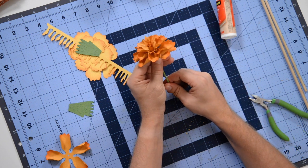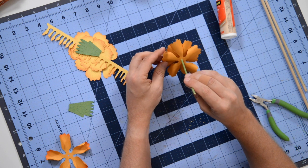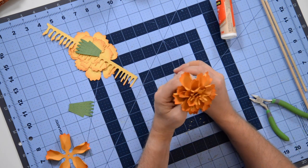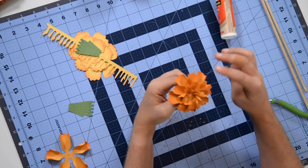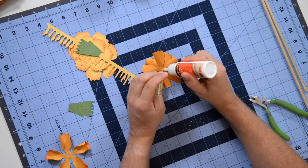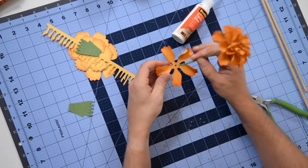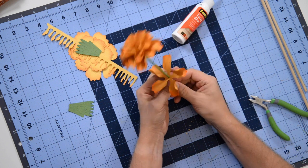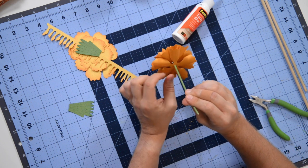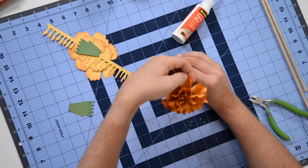Offsetting the petals — you can see here how they're not on top of each other, just offset a tad, and it just makes it look more full. This is my favorite flower — I love it. This is going right on my table! Final set of petals — pop it right through that little hole, twist it upward, and again just offset it, making sure it's not sitting right on top of that last layer.